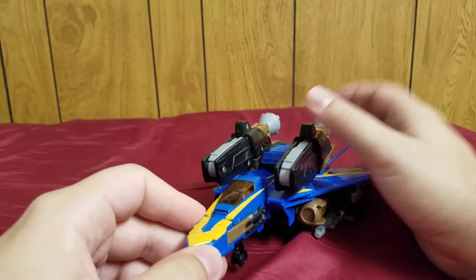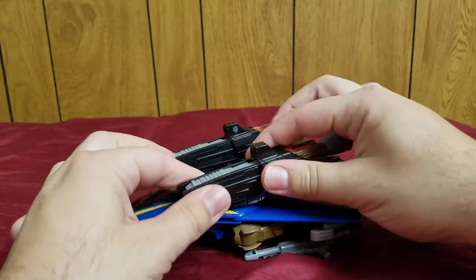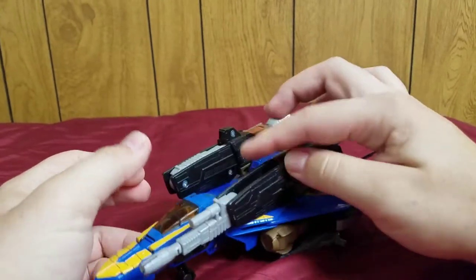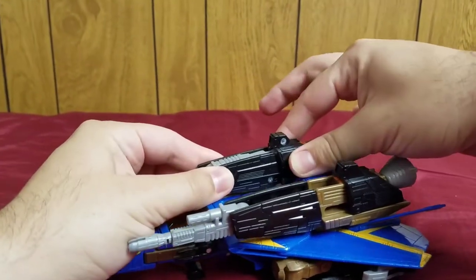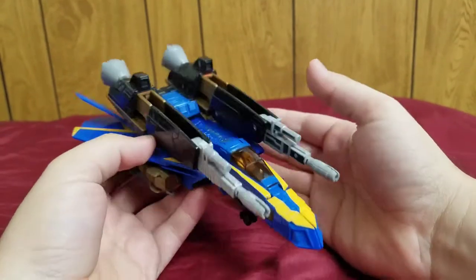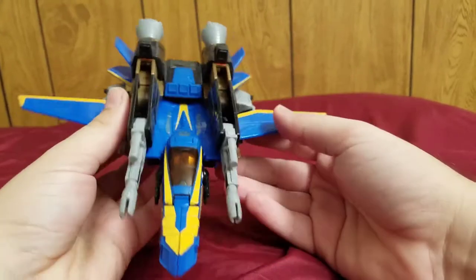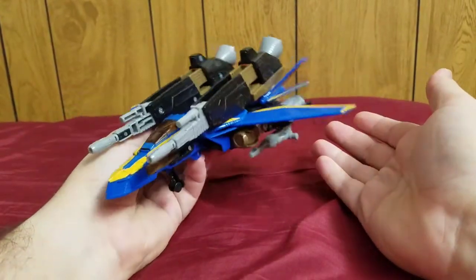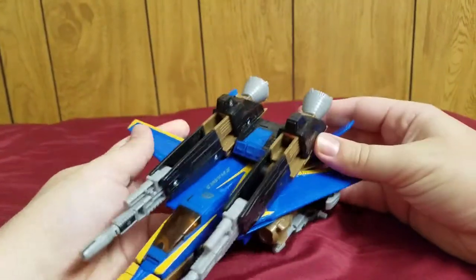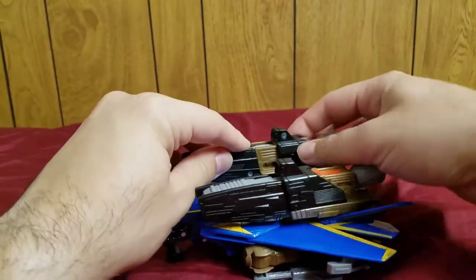He can actually be unarmored. The boosters have flip-out cannons — when you pull this back it flips out the cannons. There you go, he's even more heavy-duty. You can also pull out these wings, so you could call this an attack mode.